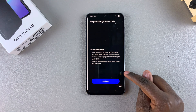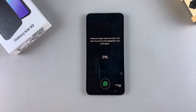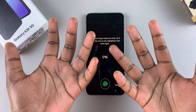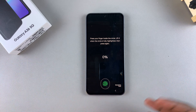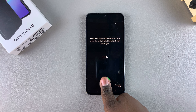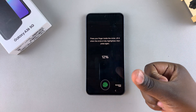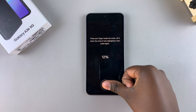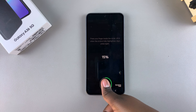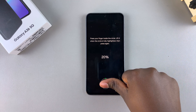From here, tap on Continue, and then tap on Register and start the process of registering your fingerprint. You can use any finger on either hand, so choose the one that's most likely to be used, whether it's left or right. When you're ready, just put your finger on the sensor. Once it's scanned, lift your finger and place it at a different angle, and keep going until you've registered your whole fingerprint and not just a certain part.